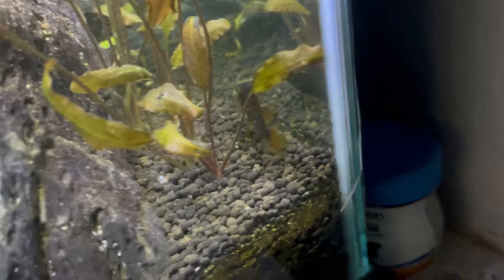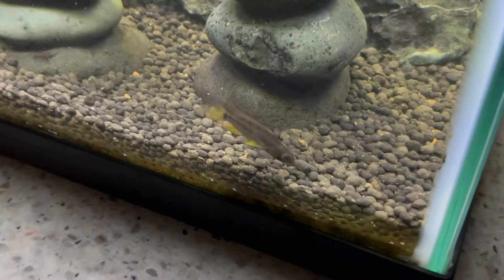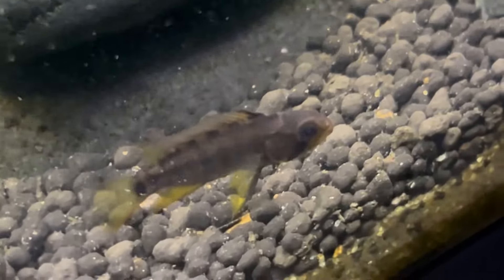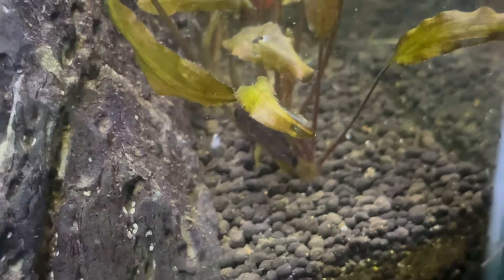Let me show you the female — she's right here. As you can see, she's a lot smaller than the male and doesn't have as much color. She has a little bit more yellow in the coloration than the male. The male has a lot of pretty colors with red, yellow, and a little bit of teal as well. I was hoping to breed them; they're still kind of young but we are hoping they will breed in this aquarium.